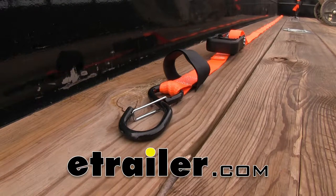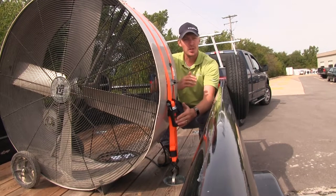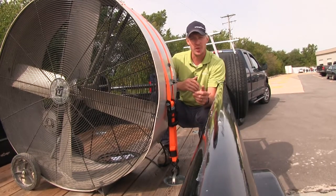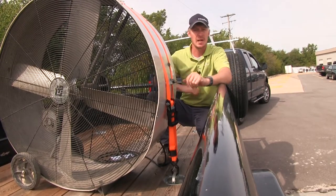Today we're going to be taking a look at the ratchet tie-down straps with push-button release, part number 288-05852. These tie-downs are going to be the perfect addition to your trailer. They're ideal for securing your items or gear down safely — things like your motorcycles, ATVs, ladders, lumber, really anything you want to tie down.